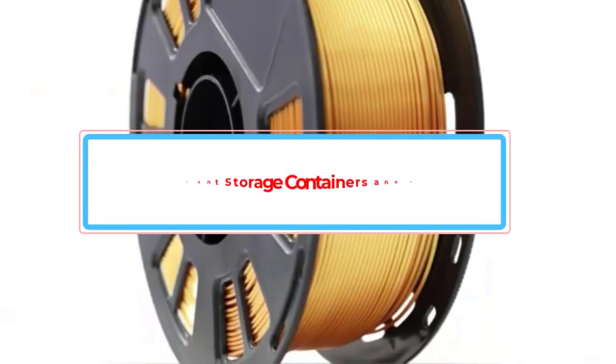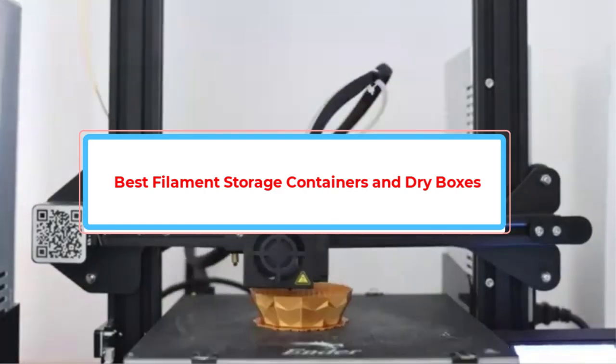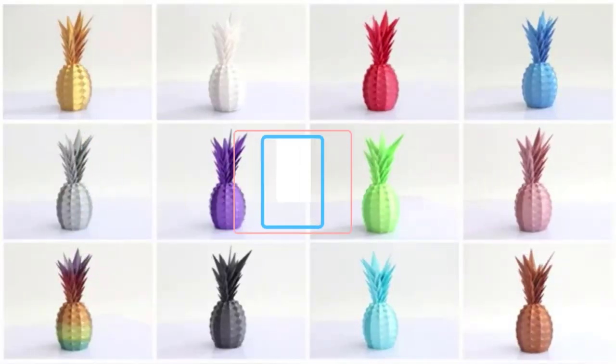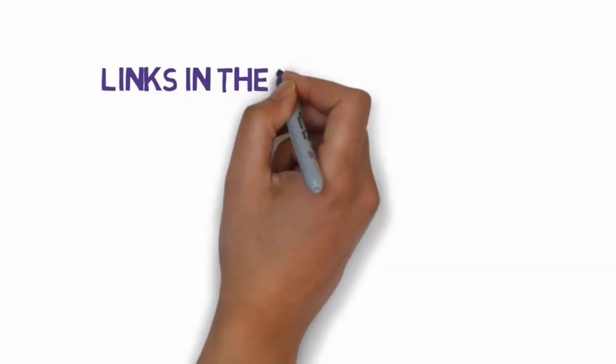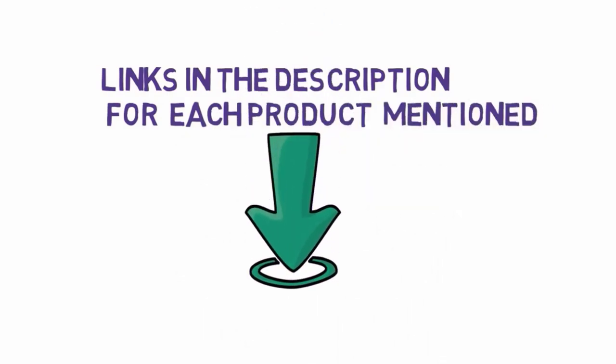Are you looking for the best filament storage containers and dry boxes? In this video we will look at some of the best filament storage containers and dry boxes on the market. We have included links in the description, so make sure you check those out to see which one is in your budget range.